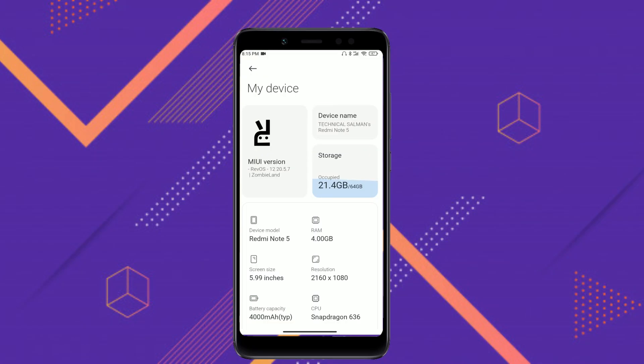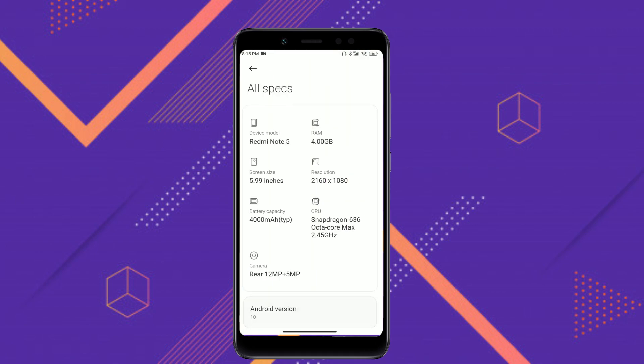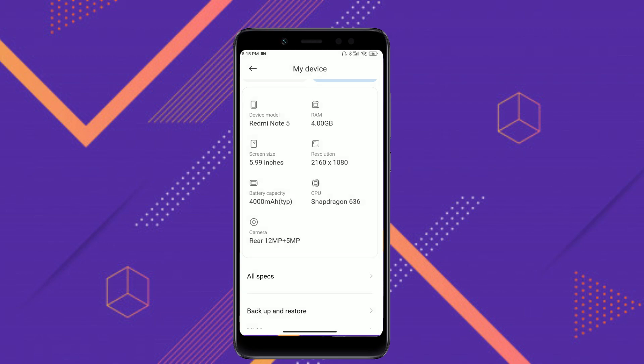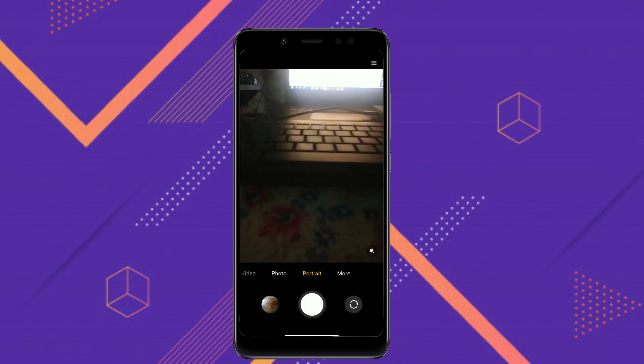It's running on MIUI version Rev OS 12, version 20.5.7, Zombieland version. Let's check the specs — it has been built with Android 10.